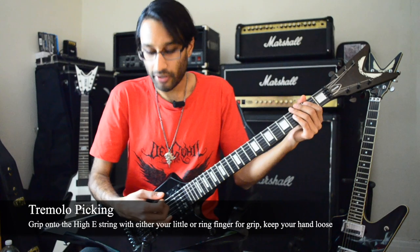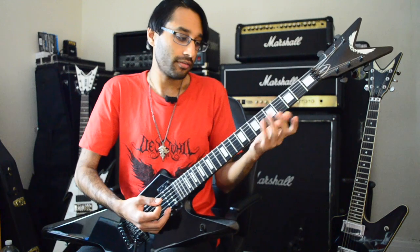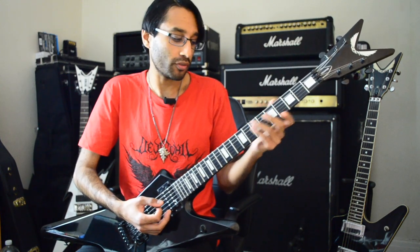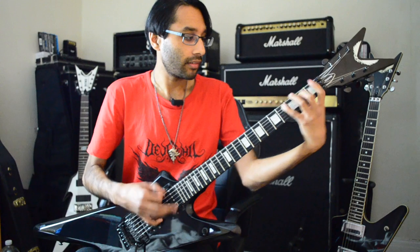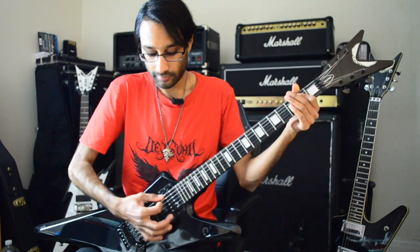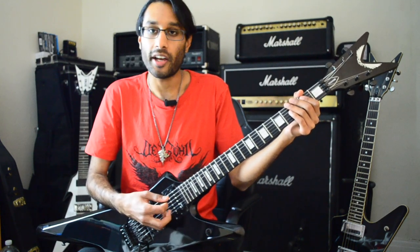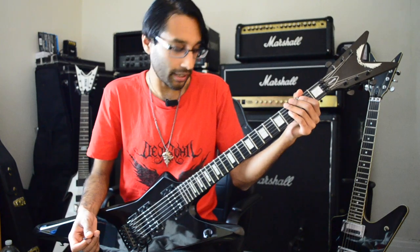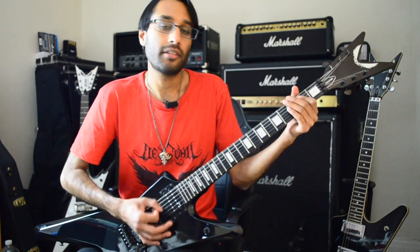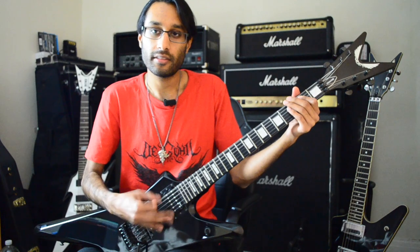When I tremolo pick, I like to keep my little finger on the high E string — a technique I picked up from Archeon of 1349. That really allows me to have a loose hand but also a solid grip on the high E. So when playing fast 1349-inspired or really aggressive fast stuff, I can keep my wrist loose but still solid because my little finger is hooked onto the high E. Sometimes I do it with my ring finger as well, depending on the chords coming up. Get good at palm muting first, then lift off your hand and speed it up.